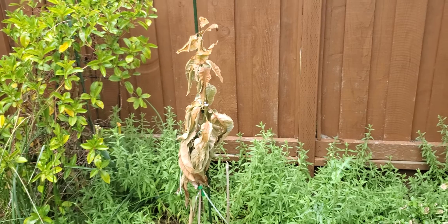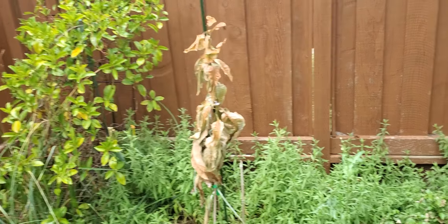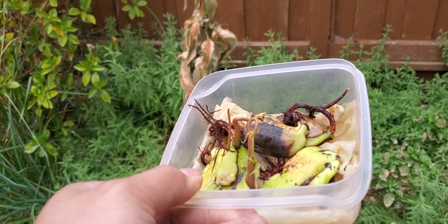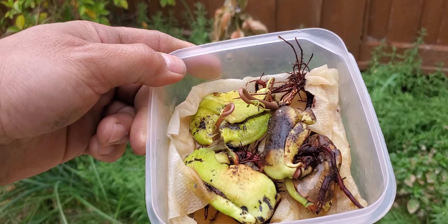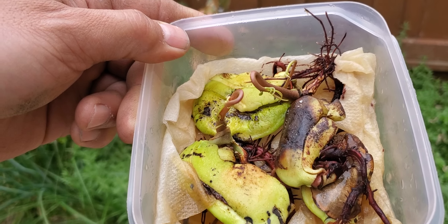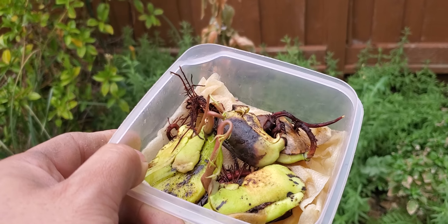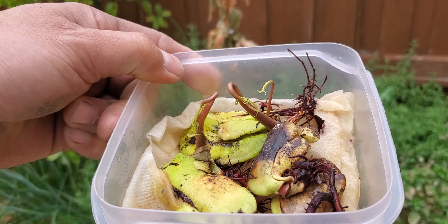Whereas you can get a Southeast Asian seed — a polyembryonic — and start a tree from that. Here's some right here. These are polyembryonic seeds. I took them out of the shell, soaked them in water, then put them in a Tupperware container with wet napkins and basically forgot about them. Look at them — these are sprouting!